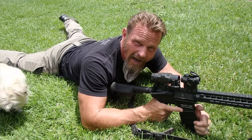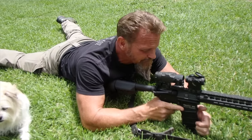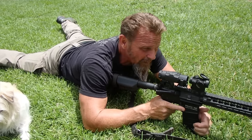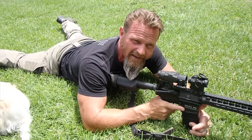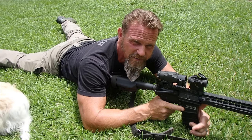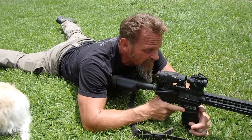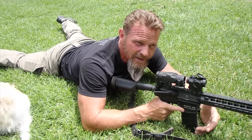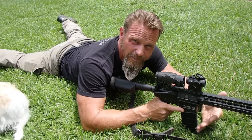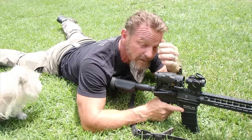Those high-power marksmanship guys got really good at marksmanship and were tasked to write the marksmanship manuals for the Army and Marine Corps. The manual stated you cannot put the magazine on the ground because marksmanship teams couldn't put their magazine on the ground during competition — it gives the shooter an unfair advantage. So put your magazine on the ground when you're grouping and getting a zero.